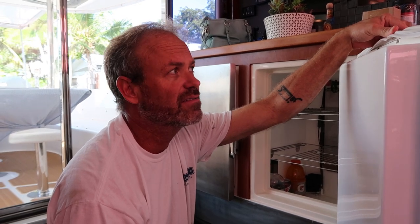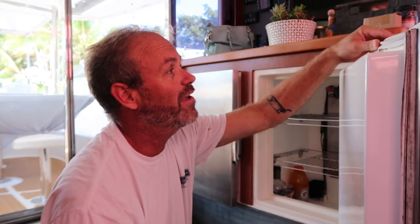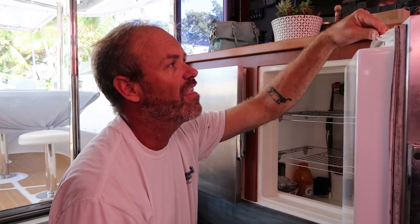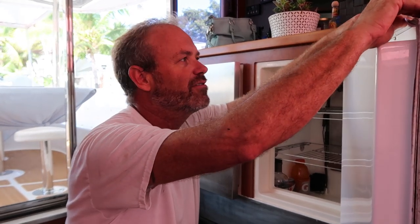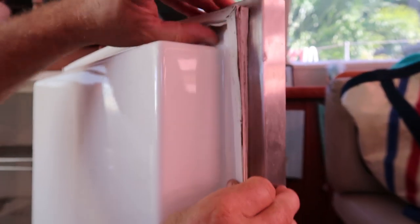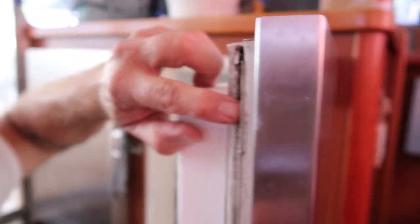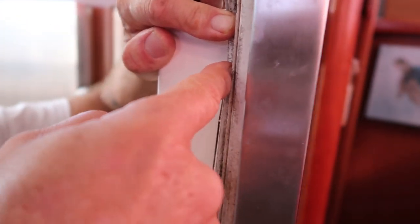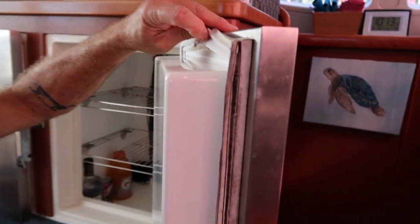Today on Fix-It Friday we are going to be replacing refrigerator seals. Although I think that's the way marine refrigeration works, my wife thinks it should work better and she read on the forums that our seals are bad. Is it worth $100 to give it a shot? Sure. But these seals don't look broken or cracked anywhere. They are gross, though, and the new ones are pretty, and I guess that's where we're going with this.